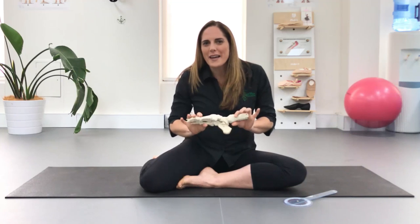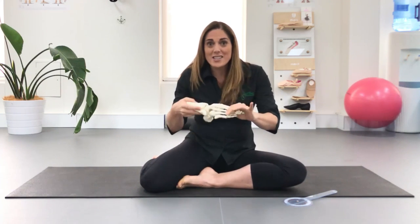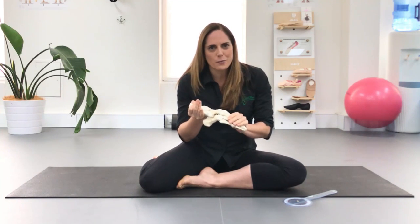The important thing to remember is that your point range comes from a lot of different places. If we take a look at the foot, there are so many moving parts and all of these can influence your point range.